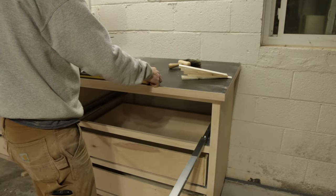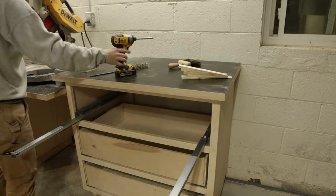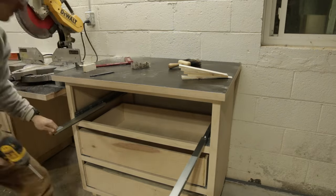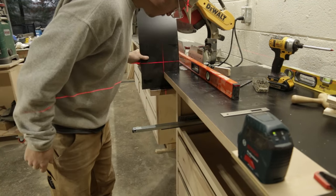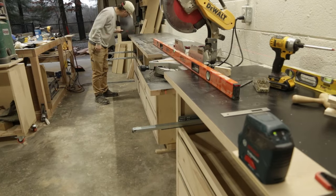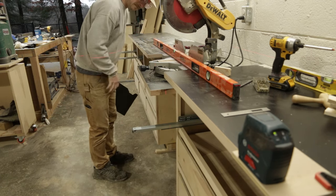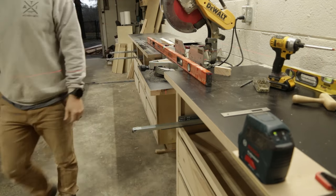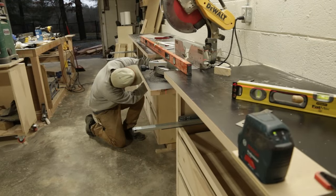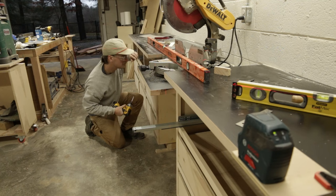Now moving on to installing the countertops. It's pretty much level already, but I want to dial it in with some shims. This is actually the first time I've ever put countertops in, but it seems to work. I get it squared off the wall, starting with the smaller countertop and working my way to the left. I use a level with some leftover laminate to ensure a nice flush, straight line across the board — I didn't trust the wall to be the flat reference point. One more check, and I feel confident to screw it in.